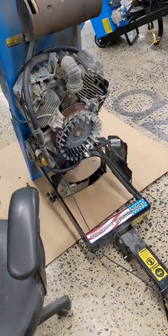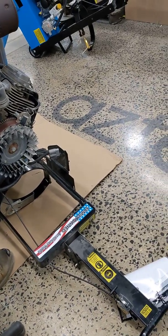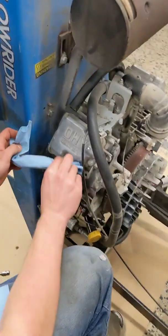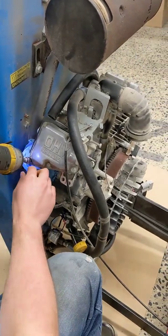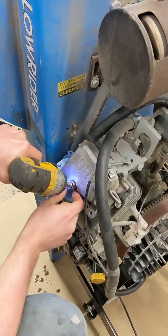It's a new valve cover. No, that's a wrecked one — it's got a crack. Go ahead, shove the paper towel up in here to try to close it off. Is that 10 mil? 10 millimeter, yeah. There's five of them.